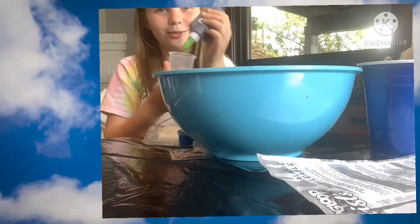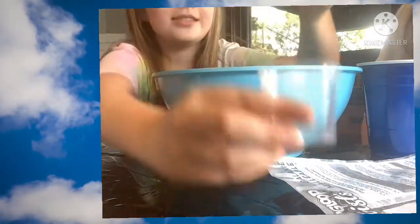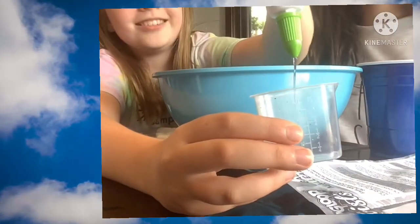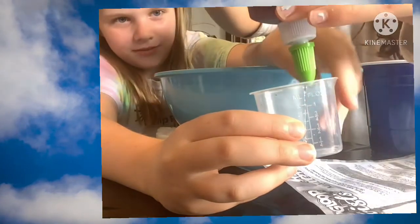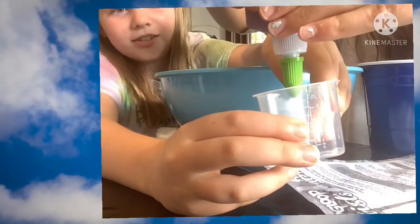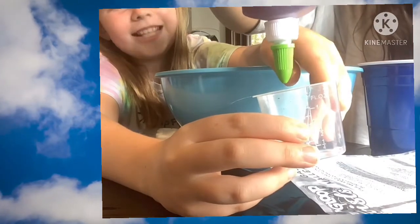This is going to be a lot of glue. I'm going to go close — this is a lot. Wait, how many? Hold it up. 40 milliliters of glue? No — 70, 70.